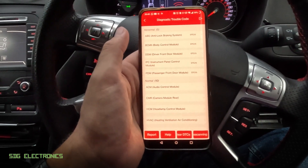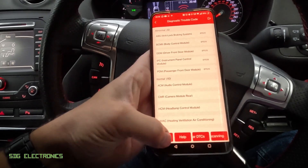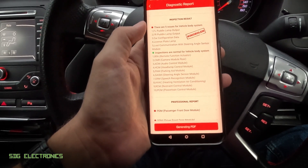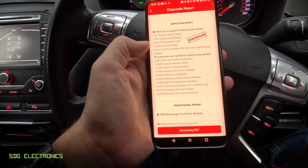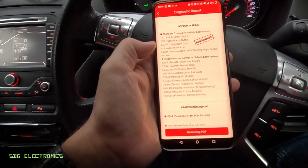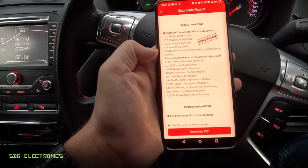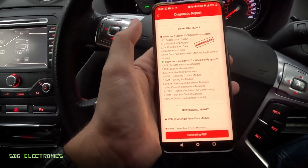Now it's finished scanning — we've got five modules here with codes and ten without any issue. We can click Report and it creates a summary of the entire system. It's showing five issues: two to do with the wing mirror lights that have LEDs in them, one to do with the car configuration data for the instrument panel cluster that didn't get programmed right at factory, one to do with the license plate light at the back that's also got LEDs in it, and one to do with the steering angle sensor — a code I accidentally triggered the other day.